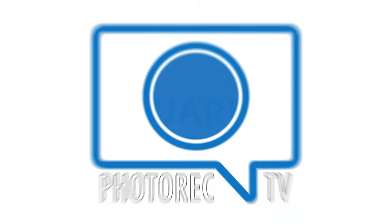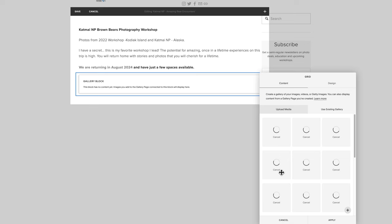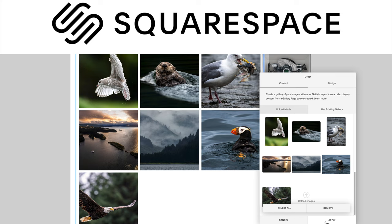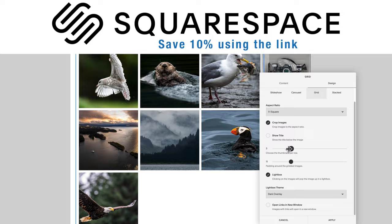This video is brought to you by Squarespace. Many of you watching are photographers, and Squarespace understands photographers. I was recently putting together a gallery of my favorite images from my Katmai workshop and wanted a nice clean square grid. Squarespace made it easy to display the portion of the image I wanted in a one-by-one aspect ratio. You can try Squarespace free for 14 days at squarespace.com/photorectv — no credit card required — and save 10% when you go to buy.